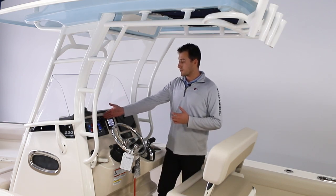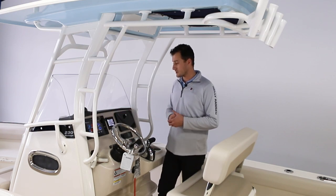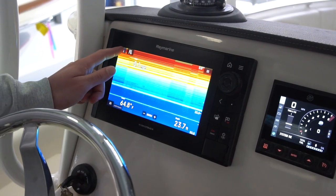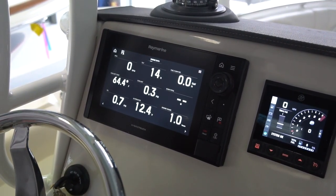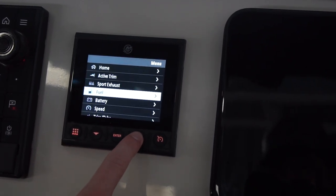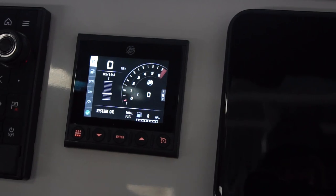To begin, we have a large Ray Marine directly in front of the captain's seating position. This allows you to monitor any of the sonar applications that this boat has, as well as all the vital information from the engine — gas level, speed, you name it. This is also paired with the Mercury Vessel View digital, which is a dedicated system to let you know all the vitals of the engine.